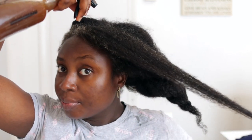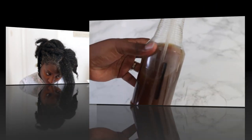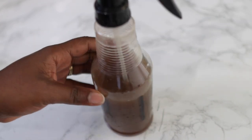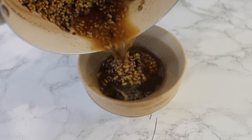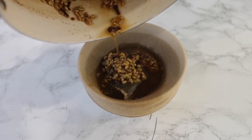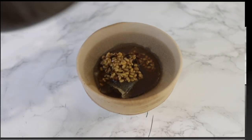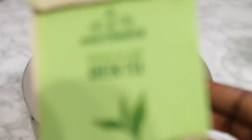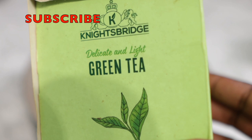Hey guys, it's your girl Vanessa here. Welcome back to another video. In today's video, I'm going to share with you a simple overnight hair growth spray that you can add to your regimen to help you prevent hair loss, thicken your hair, and also help to promote healthy hair growth. So if you are interested, definitely be sure to keep on watching. Now before we get into the video, I just want to say a huge thank you if you are a returning subscriber. I really love and appreciate you. And if you're new here, please consider clicking the subscribe button to join the family and let's hop right into the video.